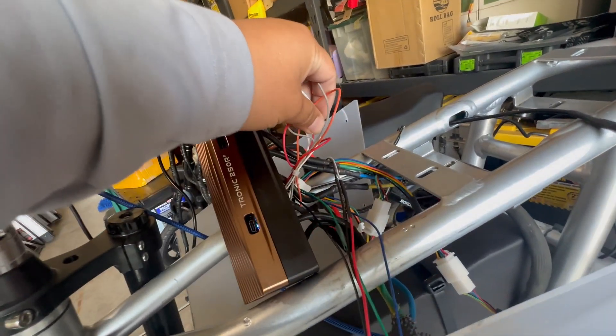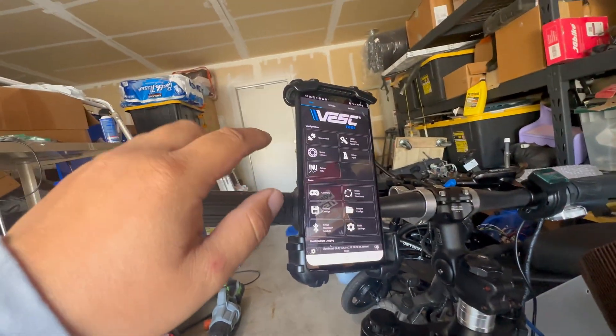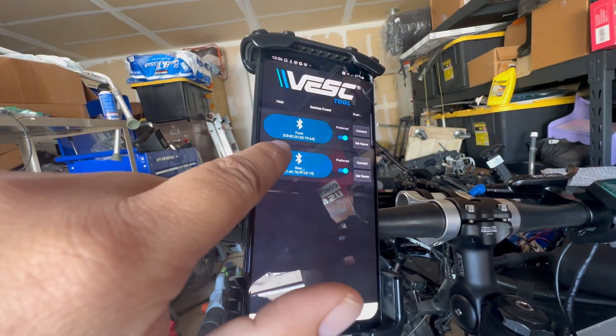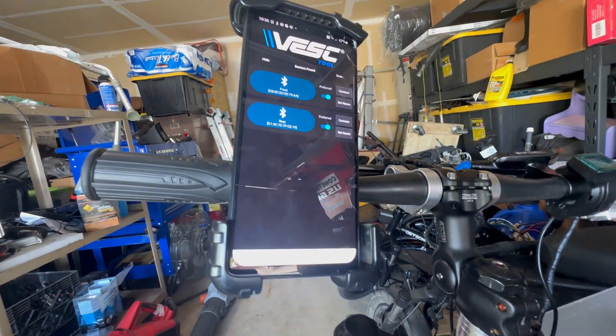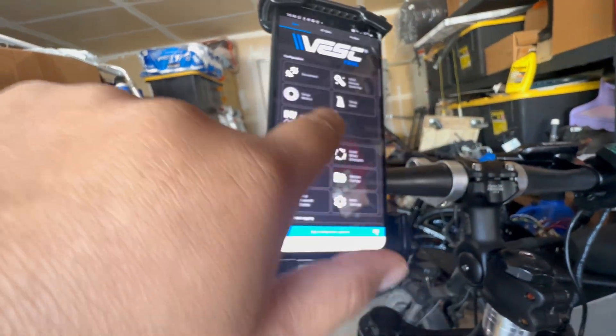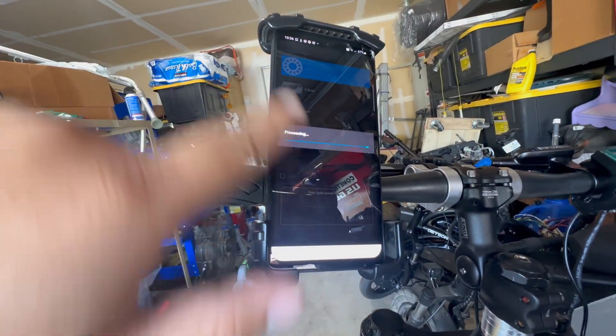When you first get the controller set up, do a clean setup — zip tied, labeled, everything organized like mine. Once you get everything connected, you'll get into the VESC tool. You're going to have to figure out which ESC is front and which is rear — I relabeled mine after figuring it out. Go into Setup Motors and run through all the options.